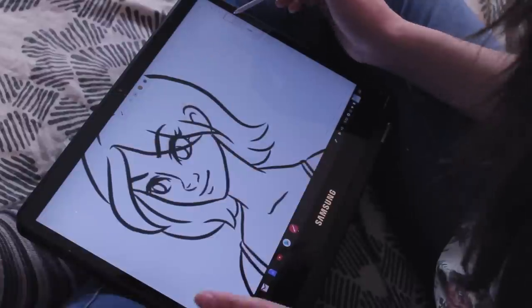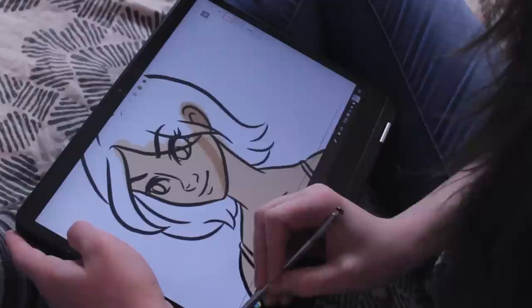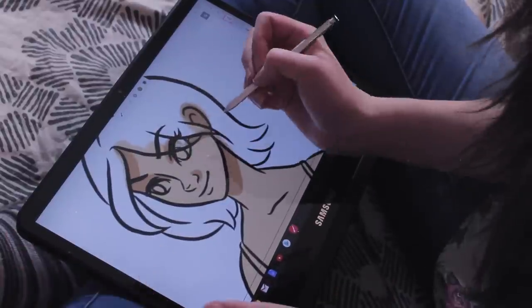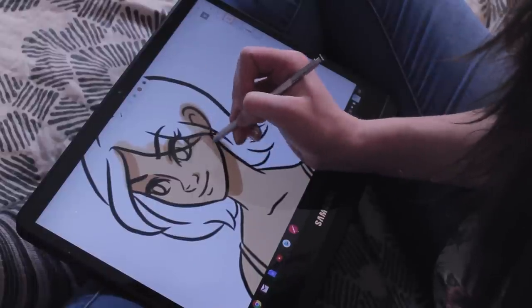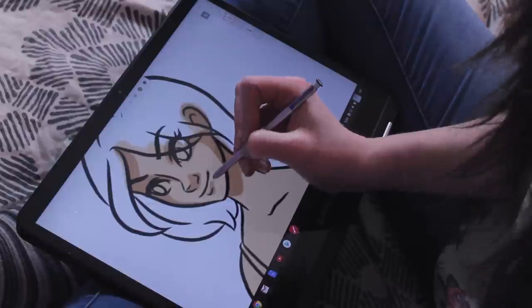I'm obsessed with bullet journaling and it would be really cool to try a digital bullet journal. But yeah, it works surprisingly well, and it honestly really isn't that uncomfortable to use at all, despite the fact that it is not super ergonomic. I didn't really have any issues holding it for an extended period of time.